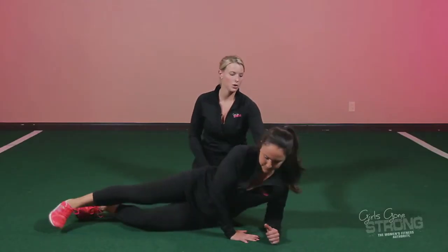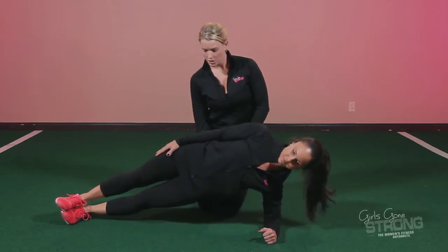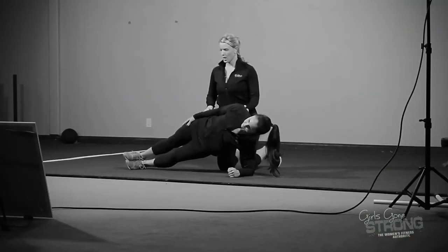Allie's going to get in the side plank position with her elbow directly under her shoulder and her body in a nice straight line. She's going to come up — her glutes are tight, her ribs are down, her spine is nice and neutral, and so is her head.